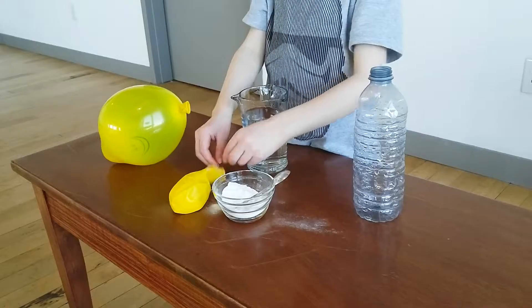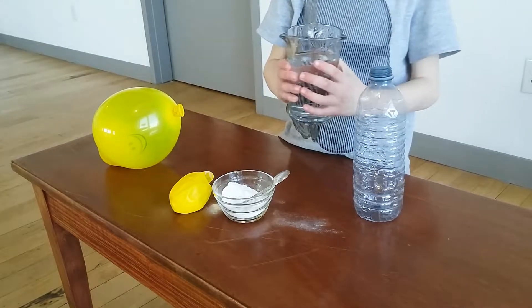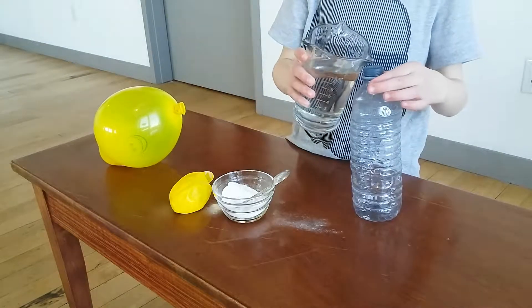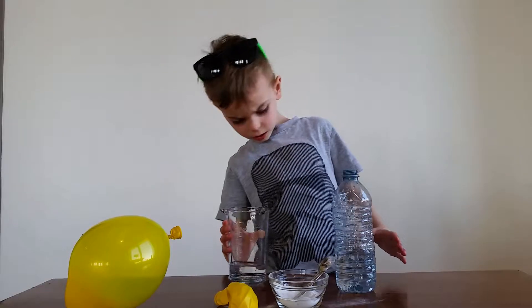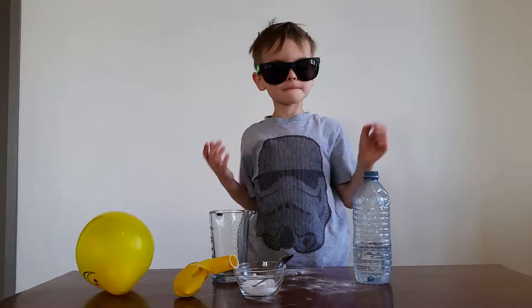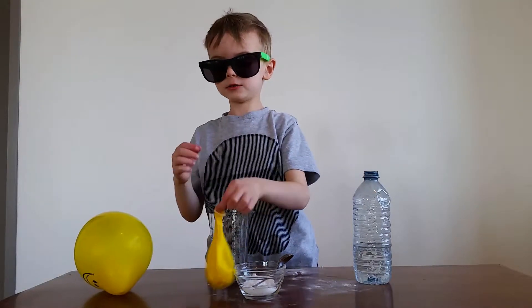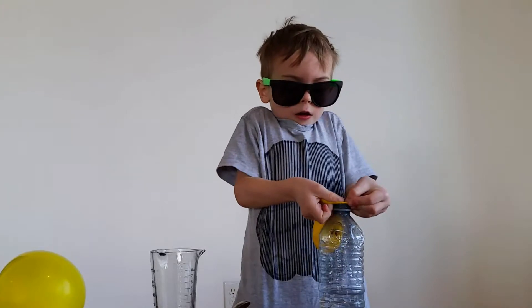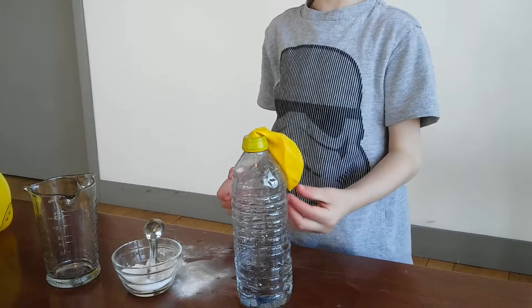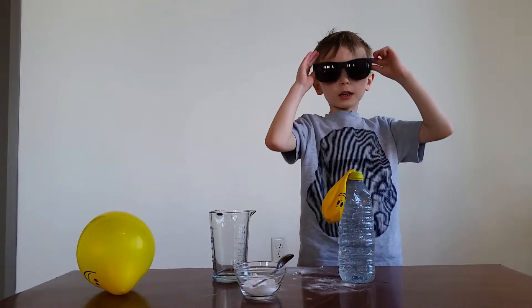Next part. I'm going to pour this vinegar in this bottle. That's enough. Now I'm going to do this. What I'm going to do is shake the balloon so that I can drop the baking soda into the vinegar.